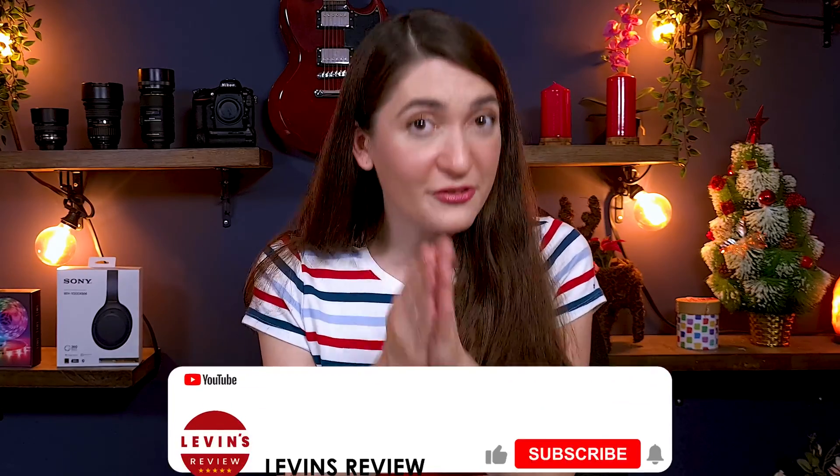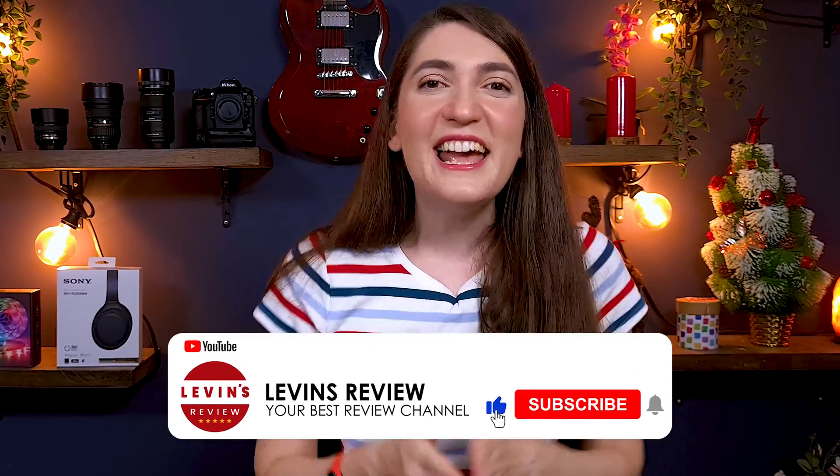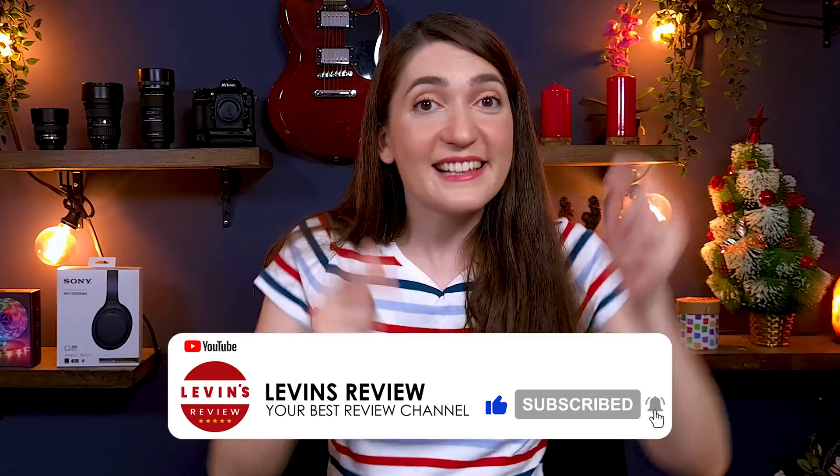Thank you so much for watching this video. If you enjoyed it and received value, please click the like button, and if you want to see more videos like this, subscribe to our channel. If you know somebody this video can help, please share it with them. I wish you the best of everything and I'll see you in the next video.